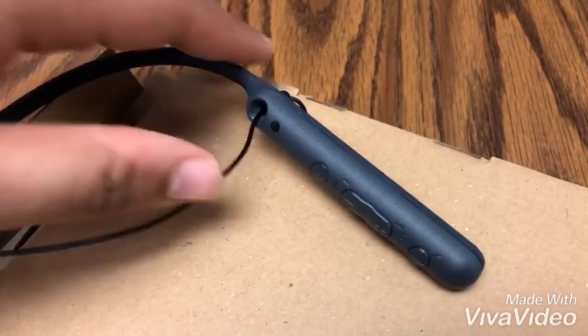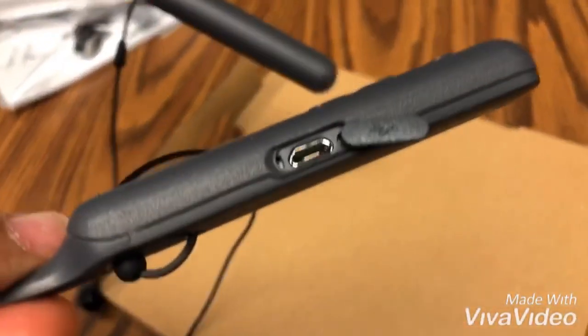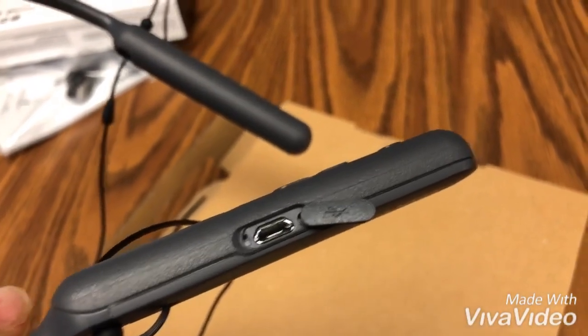Another thing on the left-hand side: if you want to charge them, simply open the little flap on the bottom and plug in your micro USB charging cable there.